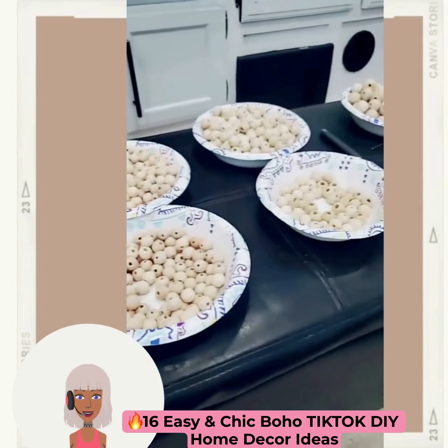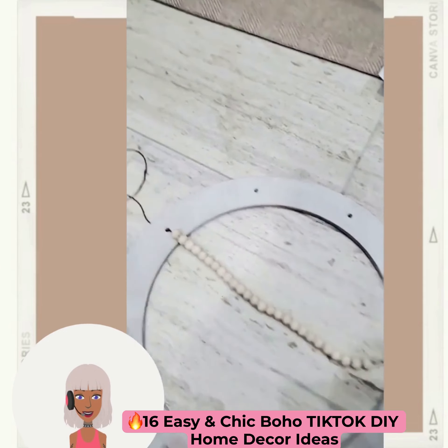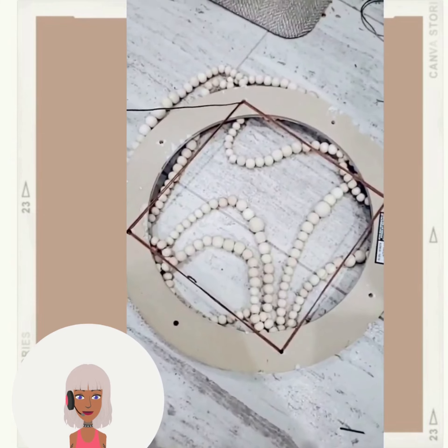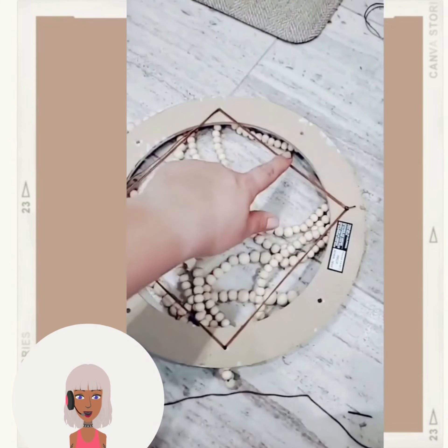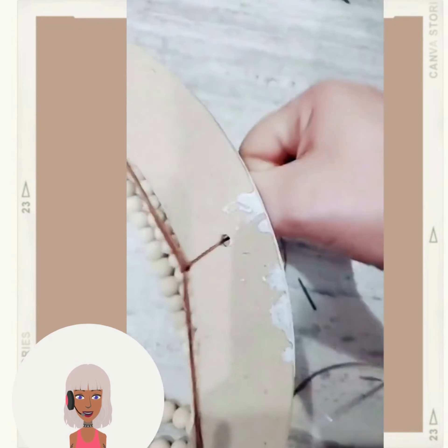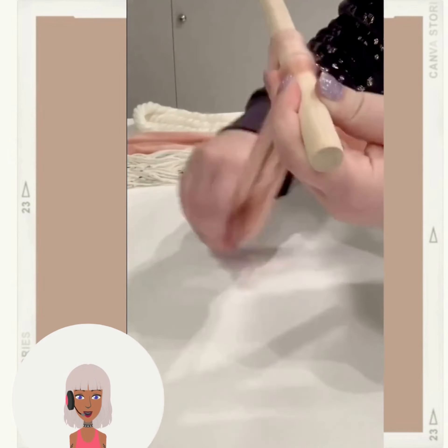We start off today's video with this wood beaded DIY chandelier. This is actually a really cool project idea — I've seen these before, but I love the construction on this one. It's such a simple design and it would be very inexpensive to recreate.